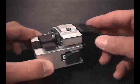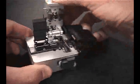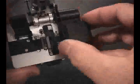Prepare the cleaver by lifting open the cover plate. The fiber debris container should also be checked for excess fiber stubs. When full, the drawer can easily slide out for proper disposal.